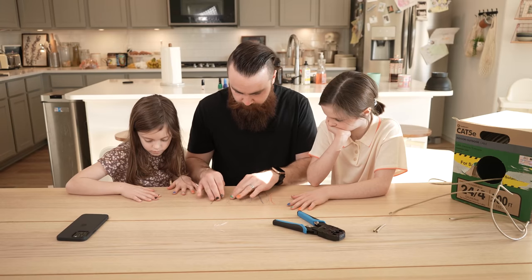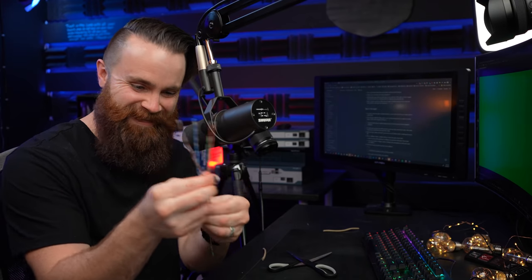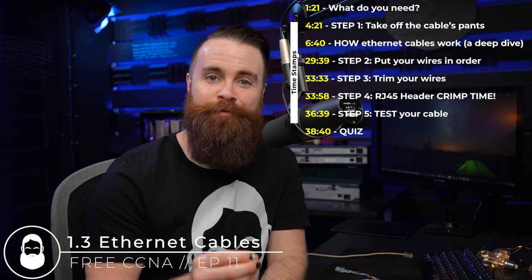We're not going to stop there. Ethernet cables are amazing the way they work, and we're going to explore that. We're going to cut one open and see how these things work. And if you're studying for your CCNA, this covers exam objective 1.3. Thank you to the sponsor of this video and the CCNA series, Boson Software.